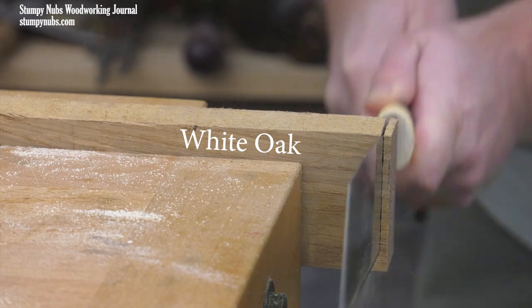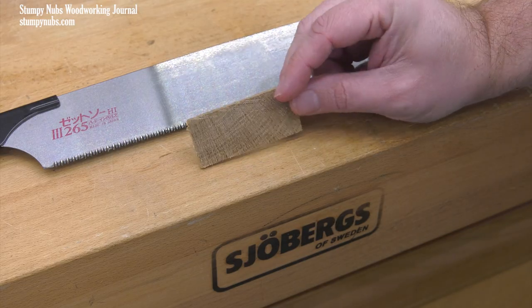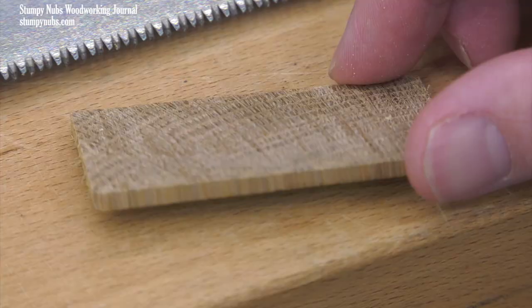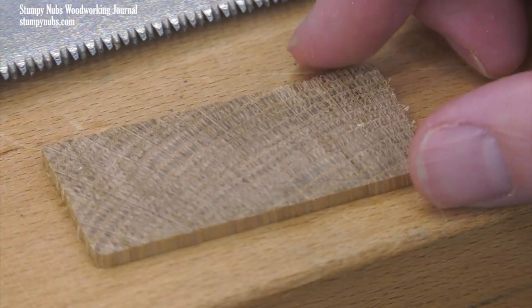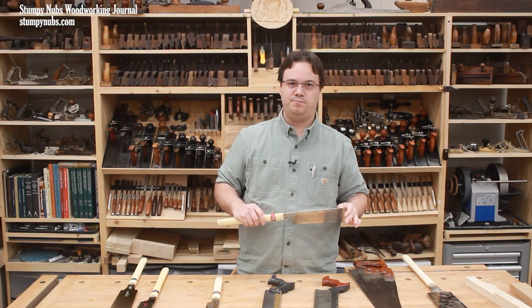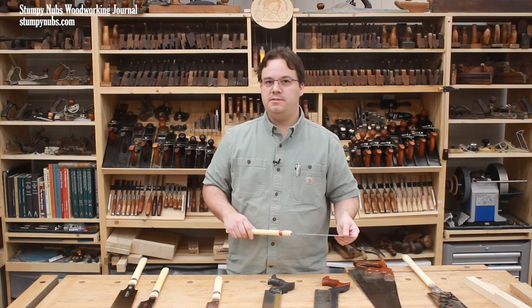The pull stroke simply changes the way you cut. It's more comfortable in a wider range of positions, even two-handed. It's less fatiguing. You often have a better view of your line. You just have to try one to understand what I mean. So those are a lot of reasons to use Japanese saws, but there are some downsides — so let's consider the cons list.